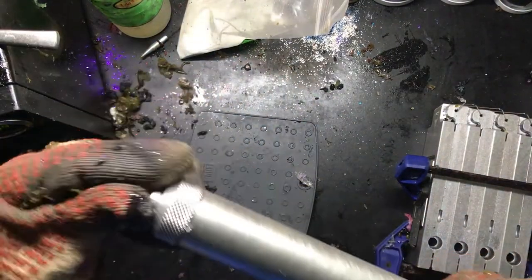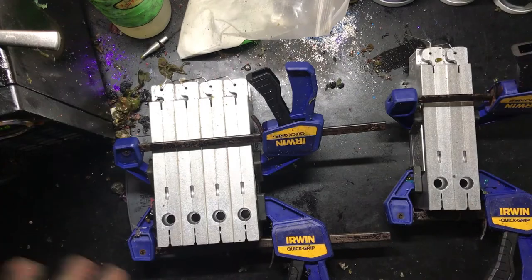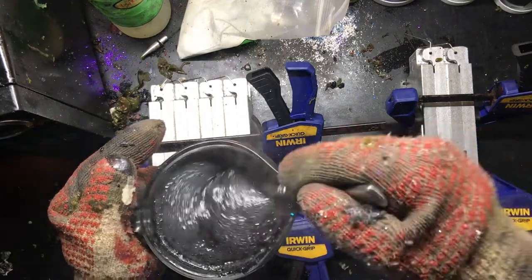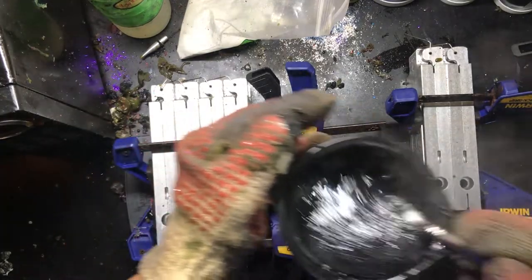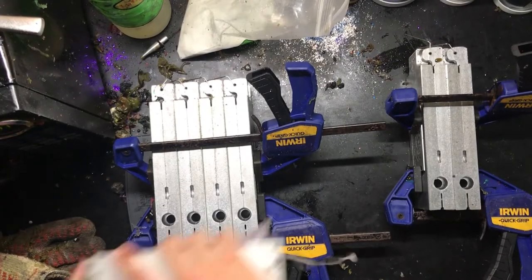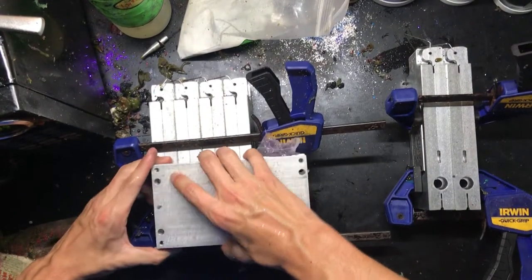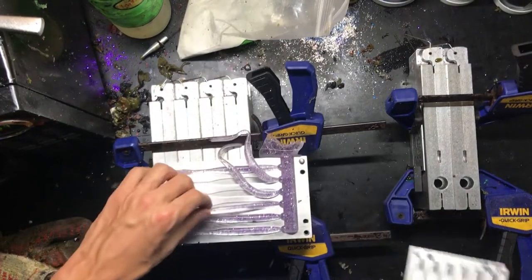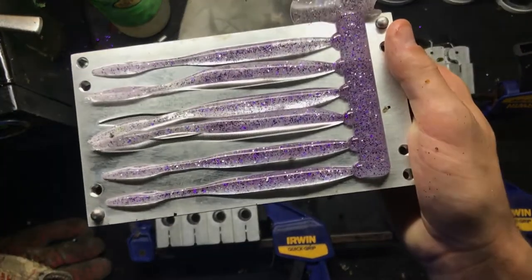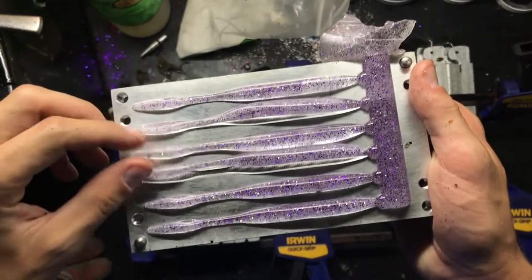I'm also going to get my injector cleaned off — I've got six molds set up here. The plastic is not quite ready still, so I'm going to give it another 45 seconds. Meanwhile, I'm going to pop this mold from the clear with silver, black, and purple. They look super cool — that's awesome.